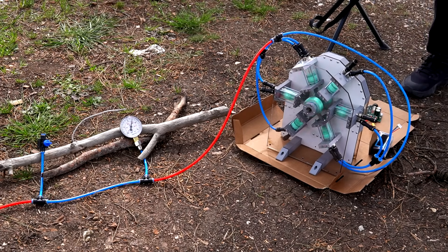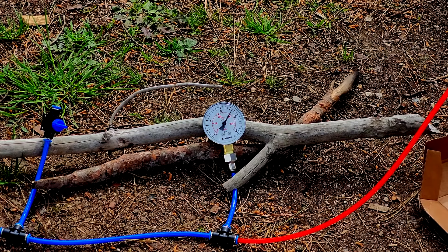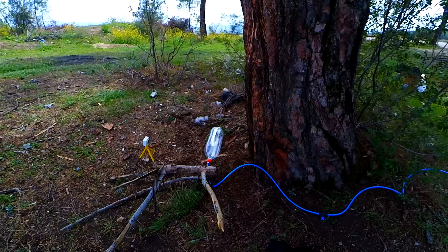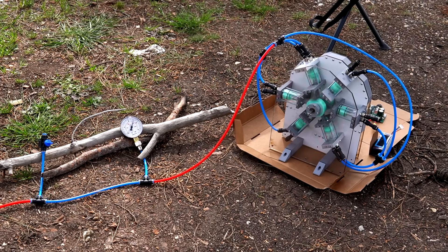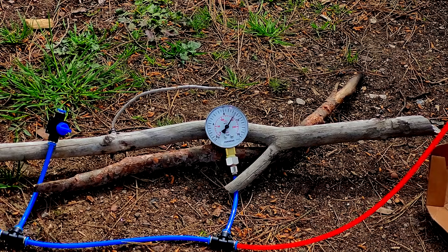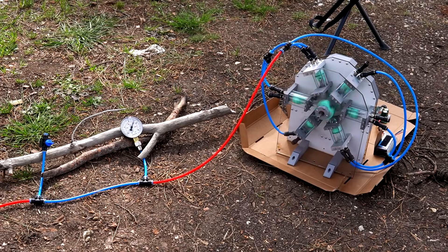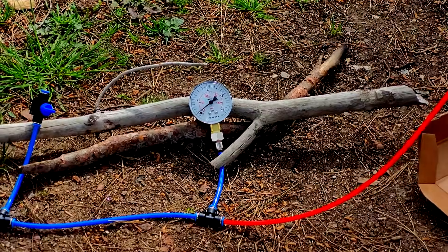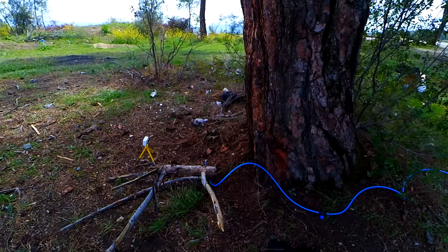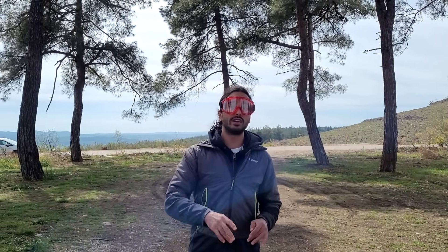Thanks to the check valve in between, the air in the bottle is still there and it didn't escape. It should explode any time now — I'm quite nervous. The bottle exploded at around 150 psi. I'm not sure of the exact pressure but we'll see from the camera when I get home.